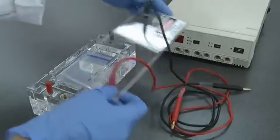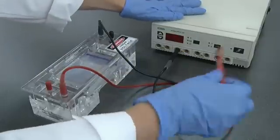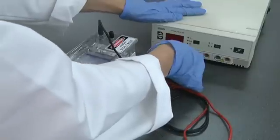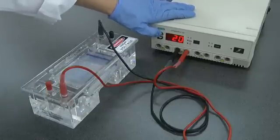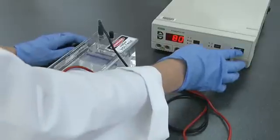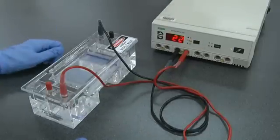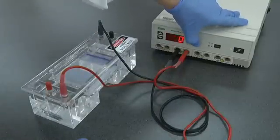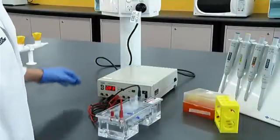Place the cover on the gel tank and plug it into the power supply. Set the appropriate voltage on the power supply and begin the run. You should be able to observe current on the power supply and also see bubble formation on the electrodes. When the run has finished, turn off the power supply and switch off at the mains.